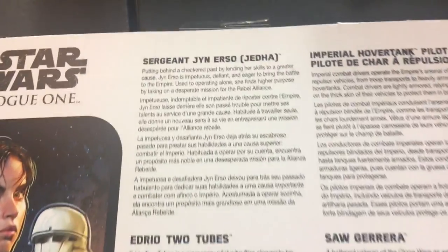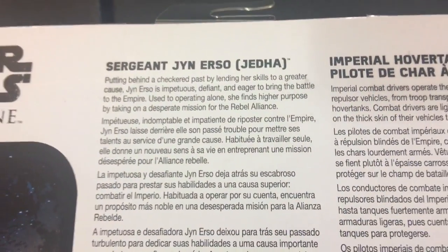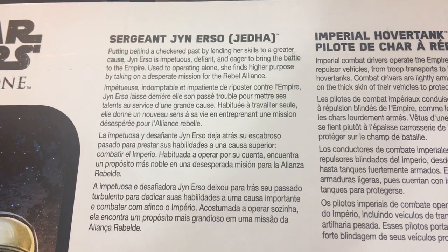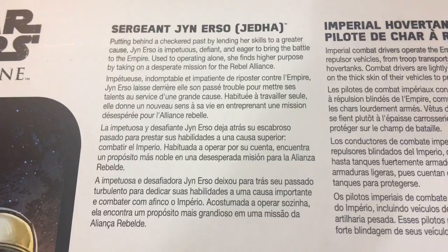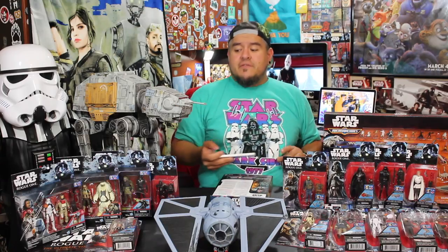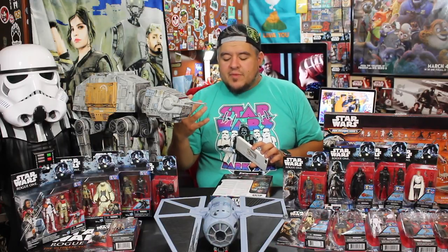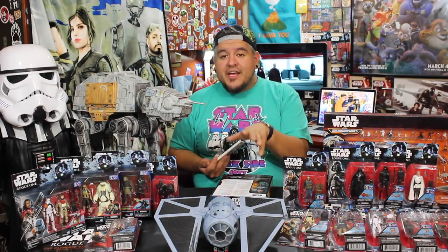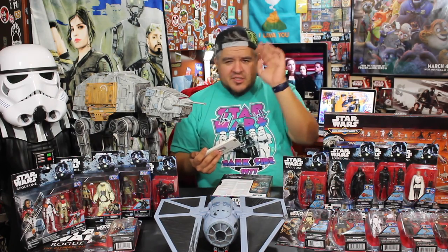There are a couple little blurbs here to read. Sergeant Jyn Erso Jetta: putting behind a checkered past by lending her skills to a greater cause, Jyn Erso is impetuous, defiant, and eager to bring the battle to the Empire. She finds higher purpose by taking on a desperate mission for the Rebel Alliance. Next up we have Imperial Hover Tank Pilot. Now this is a little bit of trivia — if you have the Star Wars Rogue One visual dictionary, it actually tells you that in Rogue One, the hover tank we see is actually a shredded version of the hover tank, but the pilot is the same pilot, so he's still called a hover tank pilot, even though the one we see in the movie on Jetta is not an actual hover tank.